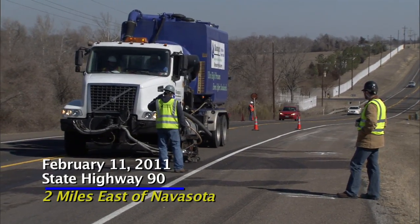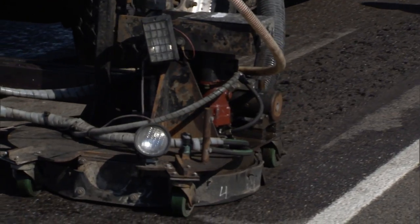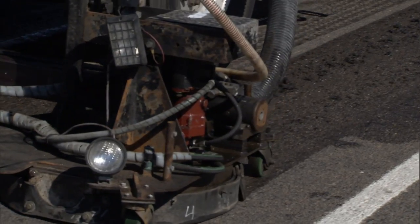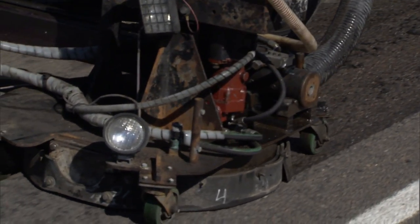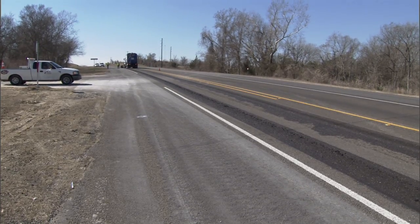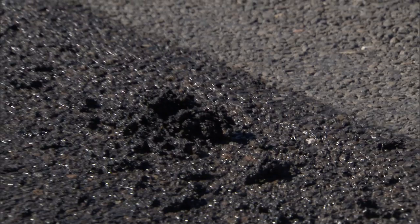Today we're removing excess asphalt from a sealcoat that is flush. This sealcoat was placed last summer, at the end of the summer, and soon afterwards the asphalt flushed in the wheel paths. So what we're doing is cutting a two-foot strip in each wheel path to remove the excess asphalt.